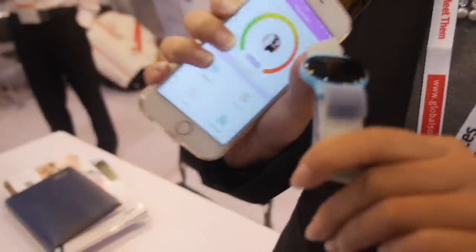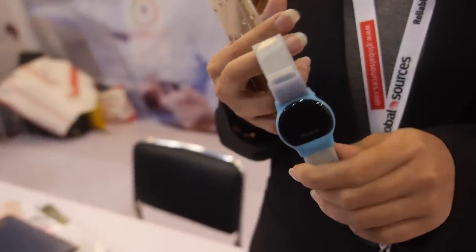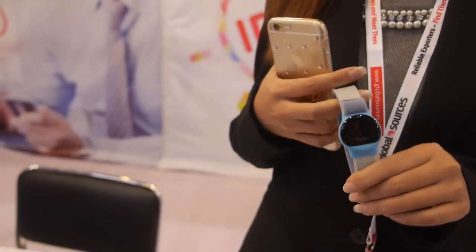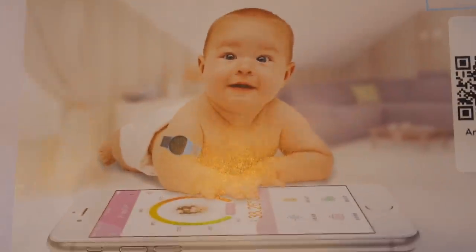The new product you have here - what are you showing? This product is our new product: a smart baby thermometer. You put it on the baby's arm - it's an arm device for babies.